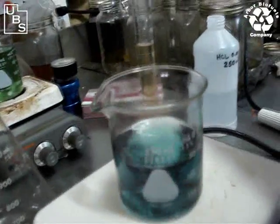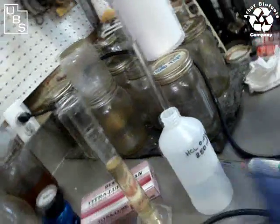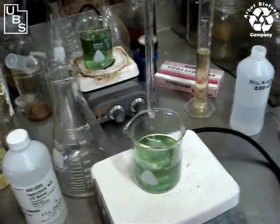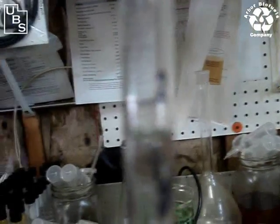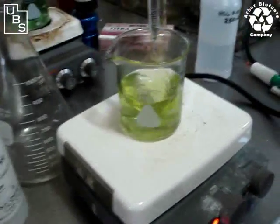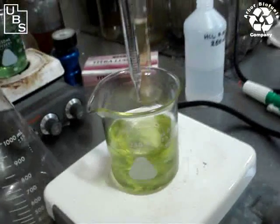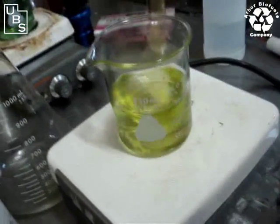Now we're going to titrate it to see if there's any soap still coming out of the column. Taking the acid up to the two milliliter mark, I'll start titrating to see how long it takes to turn. As you can see, it's changing right away — only a few drops in. Looking at a close-up of the burette, it took only a few drops to change, so there are virtually no soaps in there. It took maybe two-tenths of a milliliter. You'd multiply that by 300 parts per million to get your soap content.